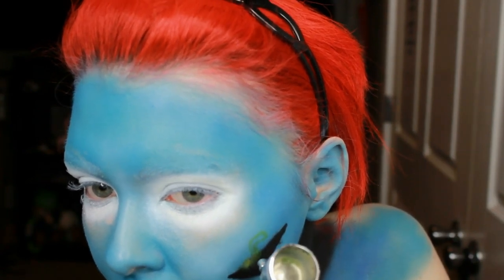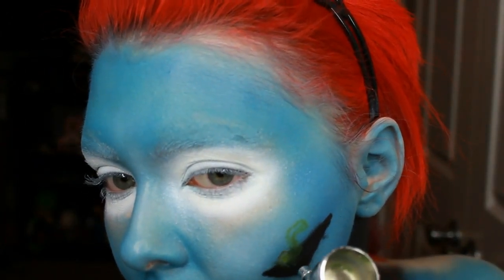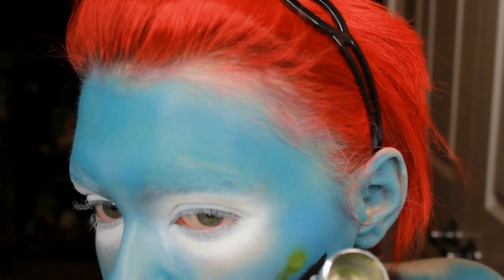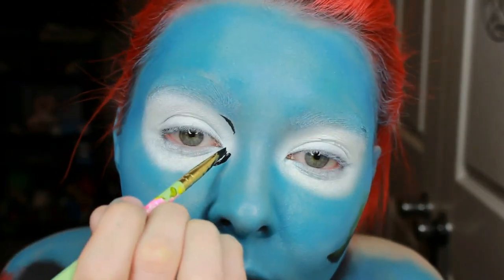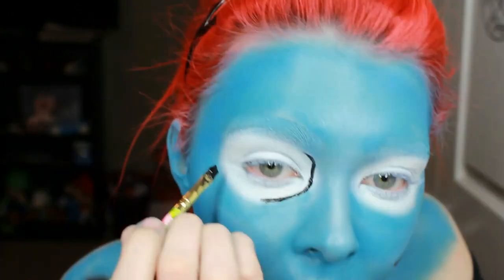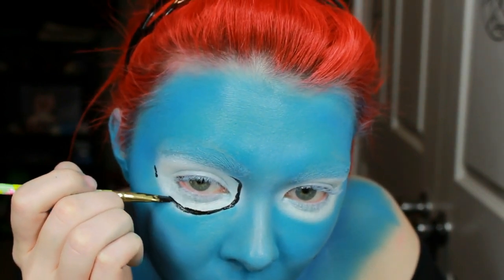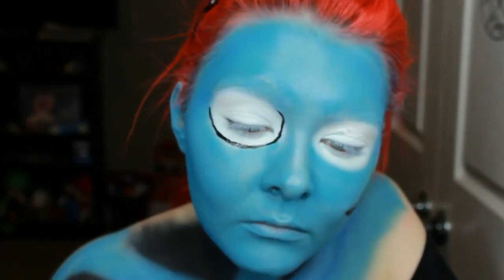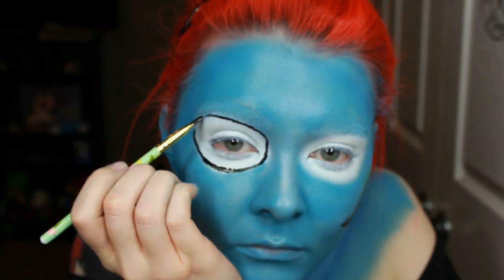Now I'm going in and putting the worm coming out of her cheek because he's always been annoying and sticking into her head all the time, so I thought it would be appropriate to add him into this look. To save time I only recorded doing the one eye because I knew that if I did both it would make this tutorial even longer. So obviously just do the same thing to your other eye.